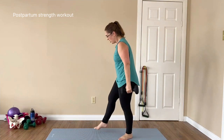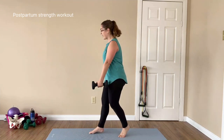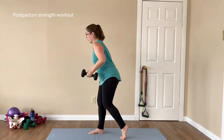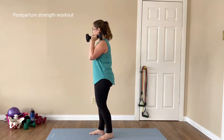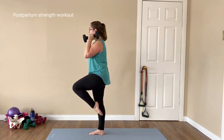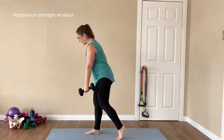Exercise two: we are either doing a staggered deadlift with a row — most of your weight is on that front foot, the other leg is like a kickstart — hinging back, rowing, then lifting up to a knee lift, and back. If you are brave, you can do it as a single leg deadlift. Tap if you need to — start with the staggered one though.